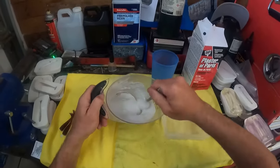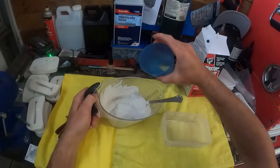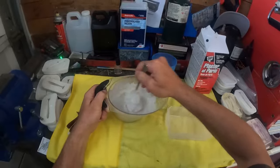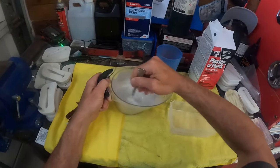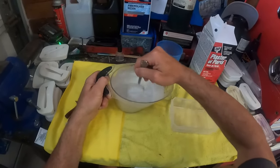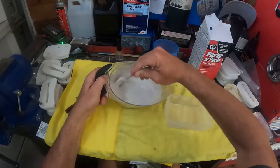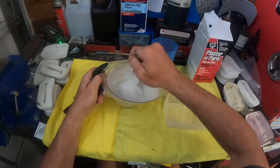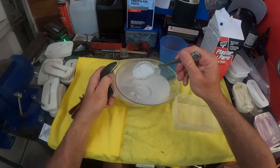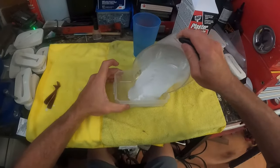Looking good there. Actually, I'm going to add a little more water — it's still a little thick. I'll get that all mixed in thoroughly. Alright, that looks better. Now we'll dump the plaster into the little mold.